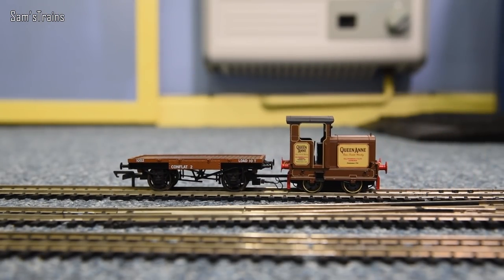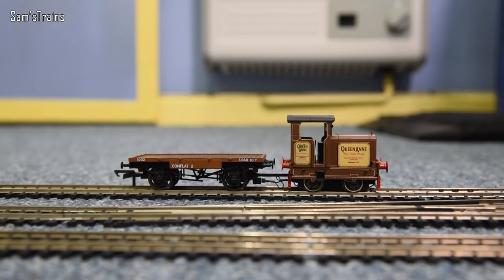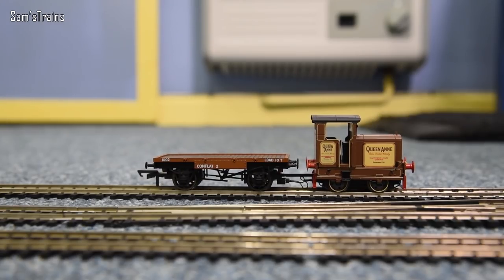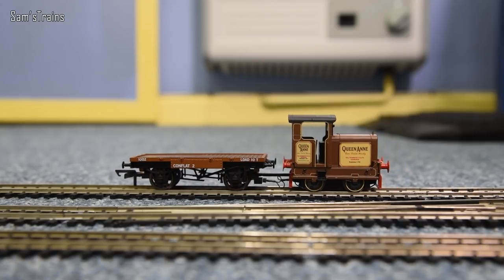Running in has concluded and it was very very issue-free — never derailed, never stopped on the points, a perfect performer. Reasonably smooth — I have seen a little bit of lurching; it's not the smoothest I've ever seen, but I certainly wouldn't complain. I measured a pulling force of 0.08 Newtons, which for the size of the thing is pretty good. Let's find out whether running in has improved the crawl — let's turn the power up very slowly. That is really quite good — a little bit jumpy, but for a three-pole motor that's definitely pretty good, and it has gotten a lot better with running in. It's a trifle smoother in reverse too.